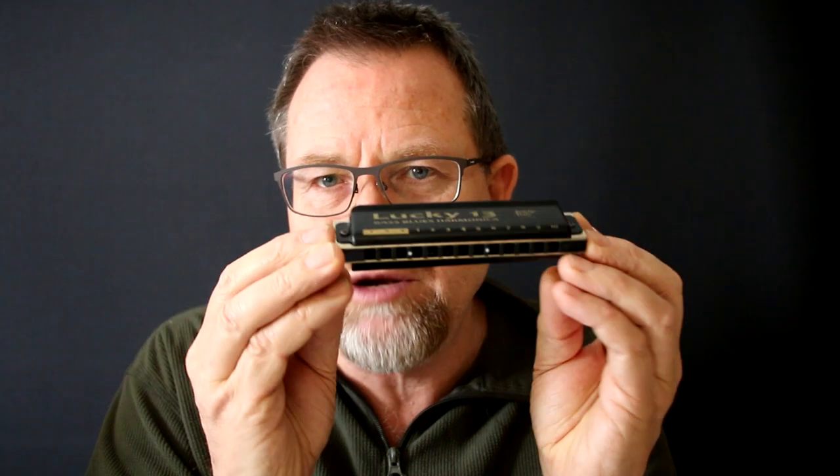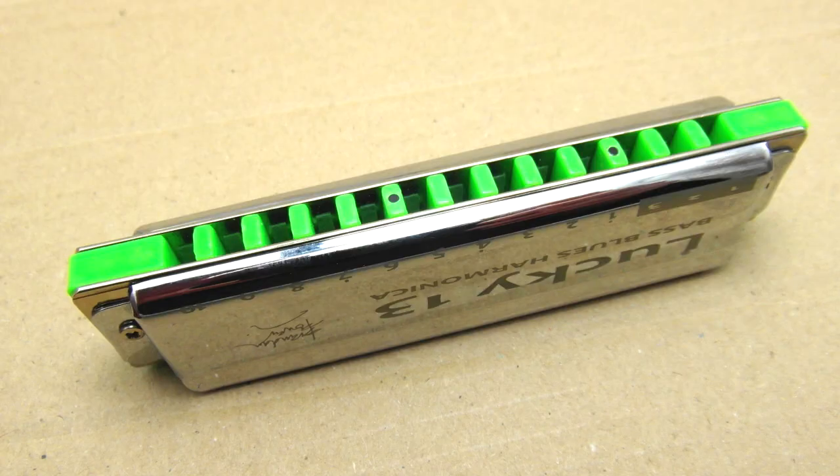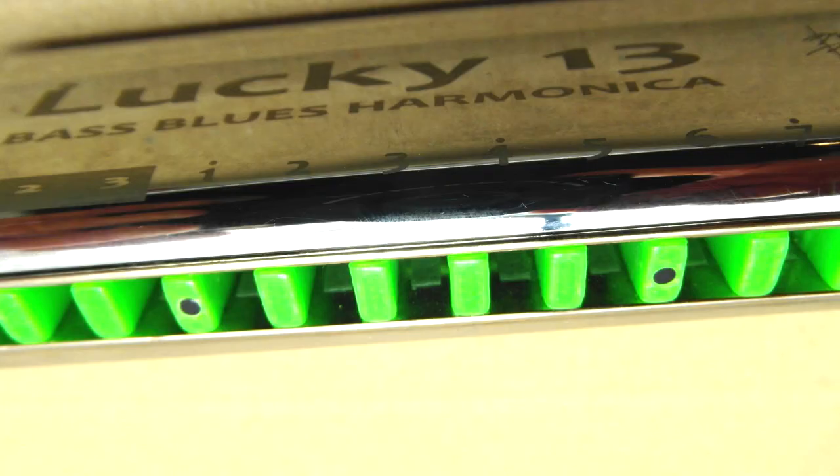Particularly on the Lucky 13, which is a harmonica I've developed — many of the harps in my gig box are Lucky 13s. The look dot really just helps you find your way around on this bigger harp. That little dot there is between holes 5 and 6 in the normal range, so I know exactly where hole 6 is just by looking at that dot. And then the lower dot down here marks the dividing point between the normal low octave and the extra low octave.